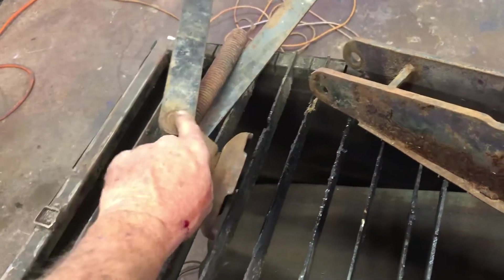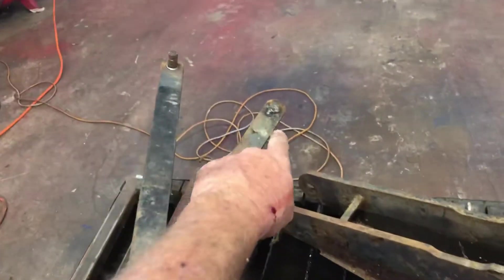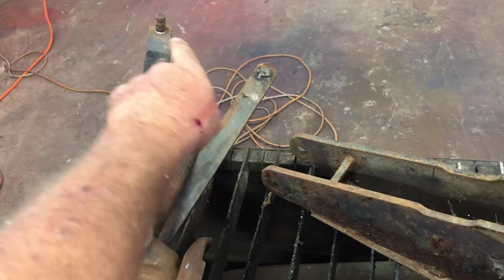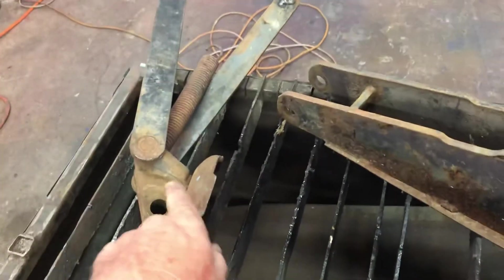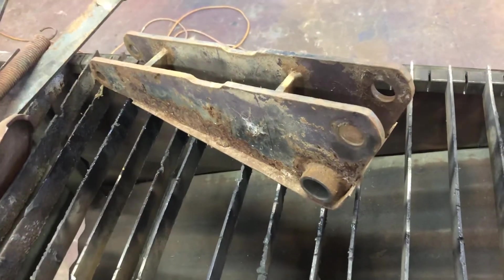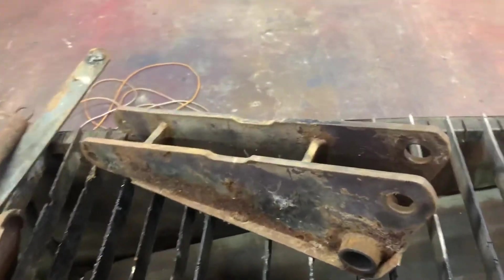I'm fixing to take it off, grind this out, and grind the one out on the other side. I had to spot weld those two bolts right there whenever I went to take it apart — they were just spinning around the hole. But anyways, that's my plan: to use this part of the jack to put on the boom. I'll show you some more in a minute.